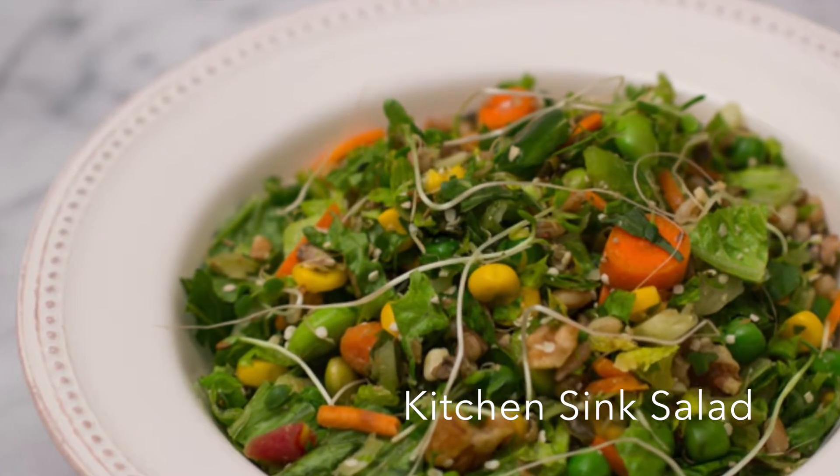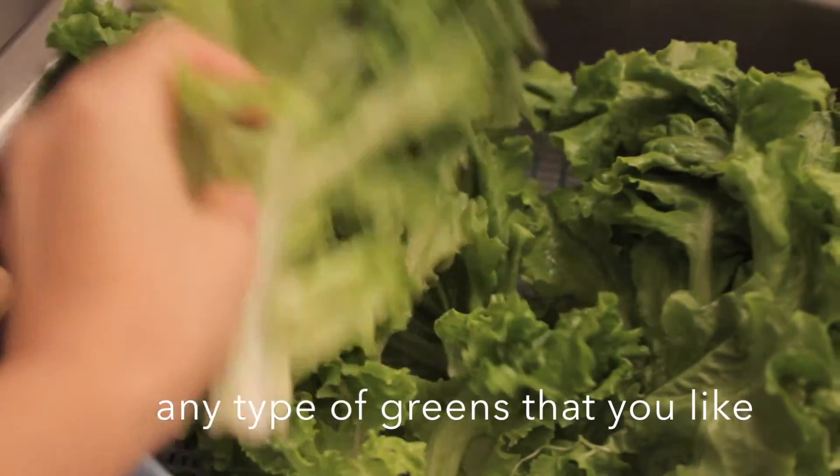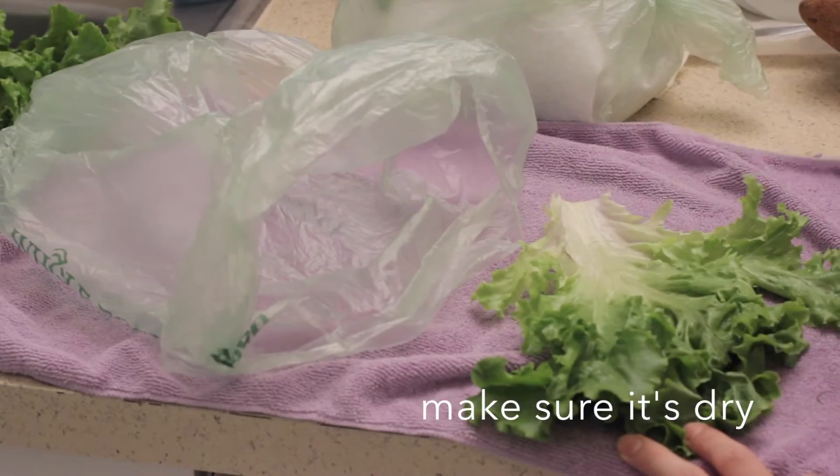Hi, Sherry from The Watering Mouth here and this is my kitchen sink salad. It is just as delicious as it looks. Start off with some really fresh lettuce — I just washed this green leaf lettuce and dry it off real good.